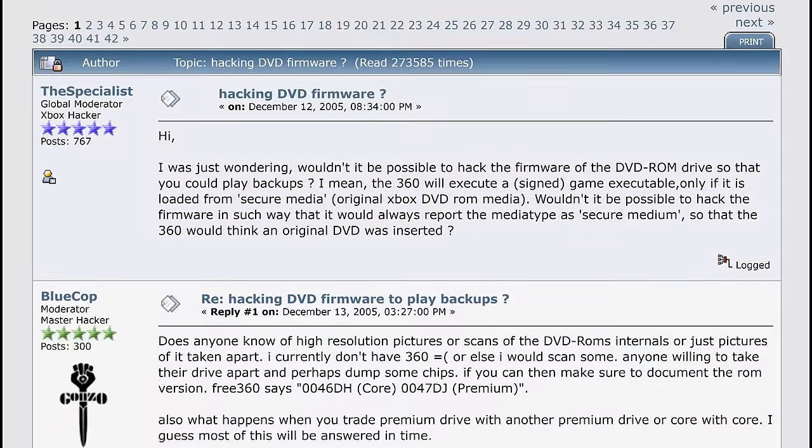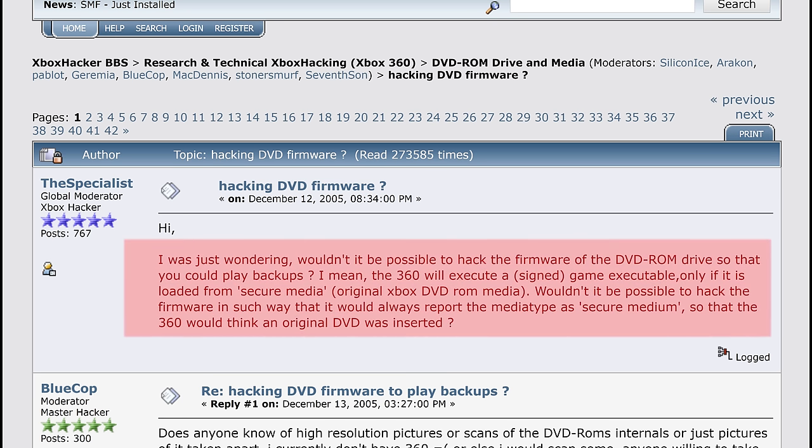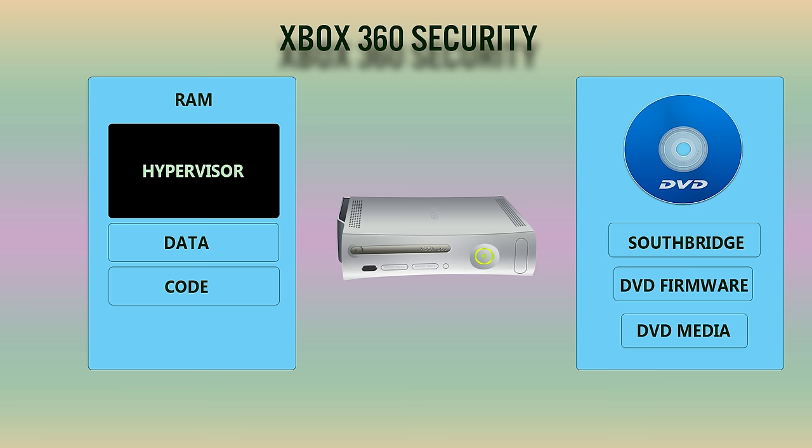In December of 2005, a hacker known as The Specialist posed a question to the Xbox hacking community: "Wouldn't it be possible to hack the firmware of the DVD-ROM drive so it could play backups? The 360 will execute a signed game executable only if it's loaded from secure media. Wouldn't it be possible to hack the firmware in such a way that it would always report the media type as secure medium, so that the 360 would think an original DVD was inserted?" The hypervisor would not likely be overseeing the DVD internals and its RAM, and probably would have no way of detecting a custom DVD firmware at all.